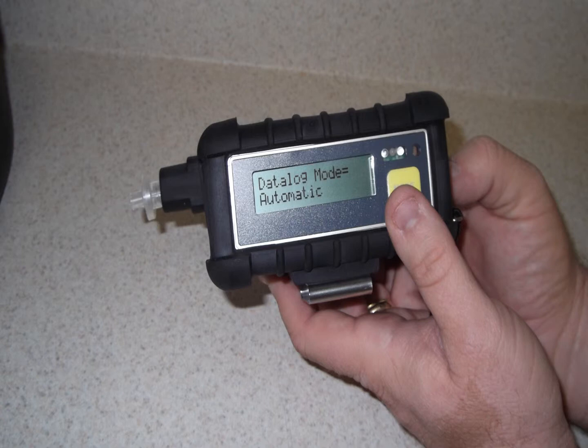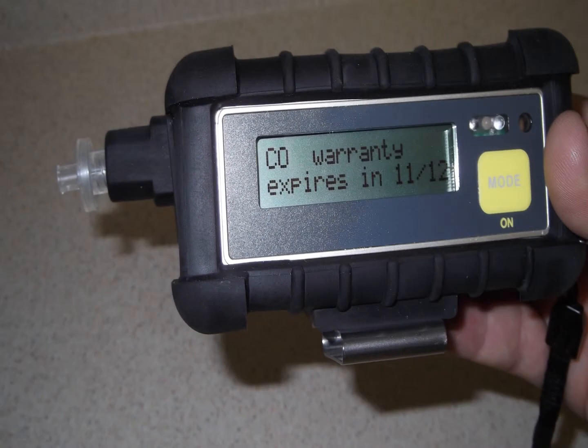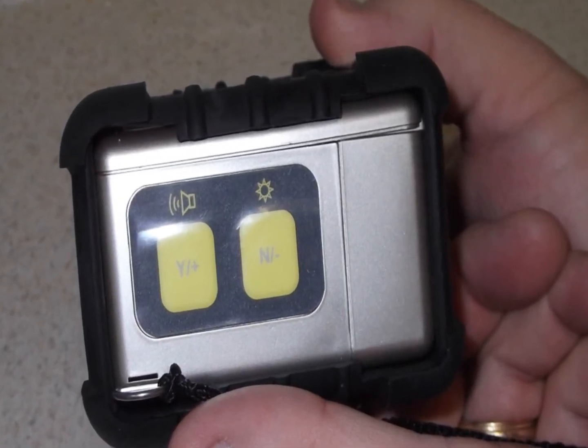When the unit is cycled up, you can press the MODE button and see everything from data logging to sensor expiration information. These sub-menus can be accessed and changed via the YES and NO buttons on the side of the unit.